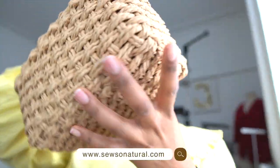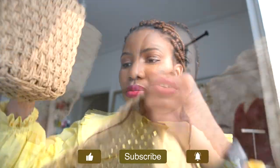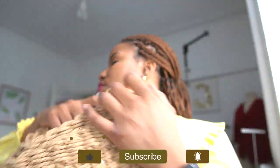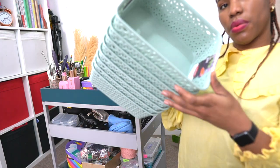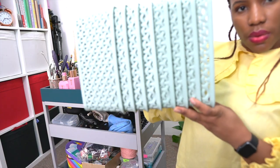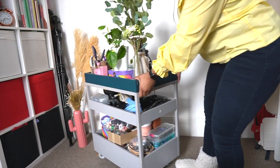To start with, I have these baskets that I picked up online, and I wish I had more of them because they come in varying sizes and I felt like they would fit nicely with the color of the crafting cart. I also picked these baskets up from my local Tesco's — they're plastic.